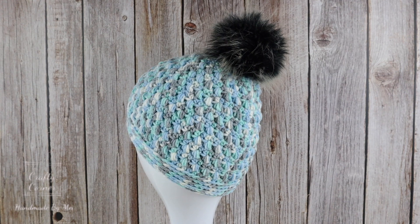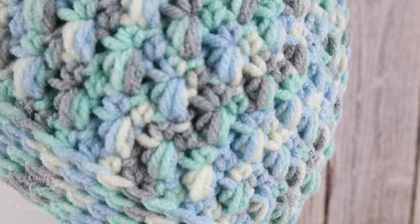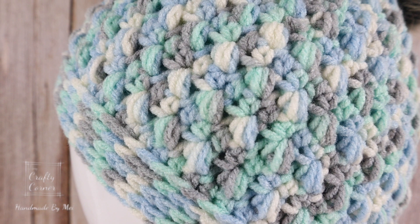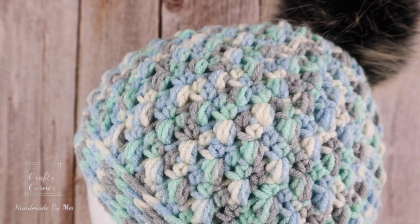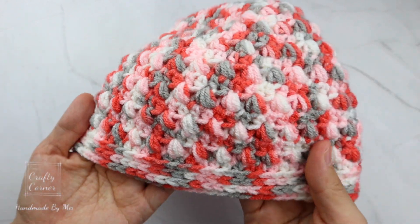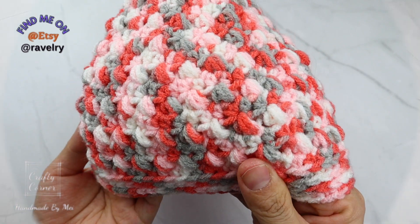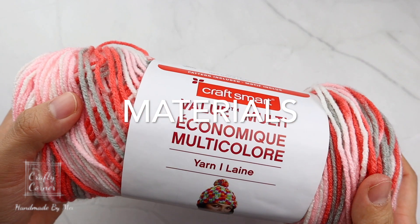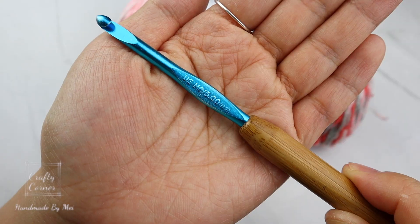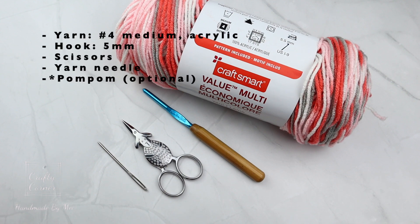Hello, my friends, welcome back to my channel. Today I'm sharing with you how to crochet this cozy hat. As you can see, the stitches are pretty close to each other, so there's no big hole in between — pretty cozy in the wintertime. In the video I'm making a kid size for age 3 to 5 years old. I have the written pattern from age 1 to extra large, and you can find the link in the description box. For this project I'm using a number 4 medium acrylic yarn, but you can use any type of yarn of your choice, a 5 millimeter hook, a pair of scissors, and a yarn needle. It's optional for the pom-pom.